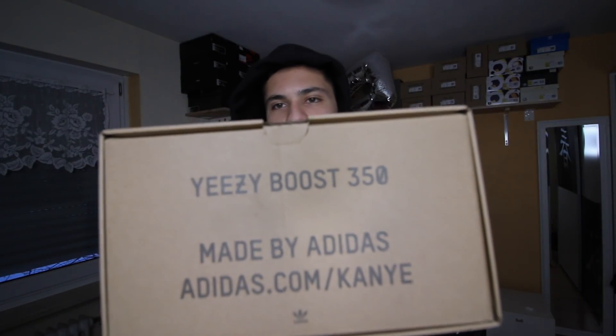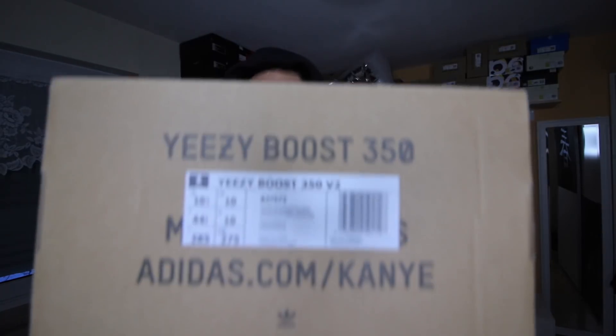Let's start with the box. The box is the usual 350 box. We got '350' on the top. If you don't know, the boost is on the side. On this side we got nothing. On the other side we got 'Yeezy Boost 350,' made by Adidas, and the website. And here we got the size tag.